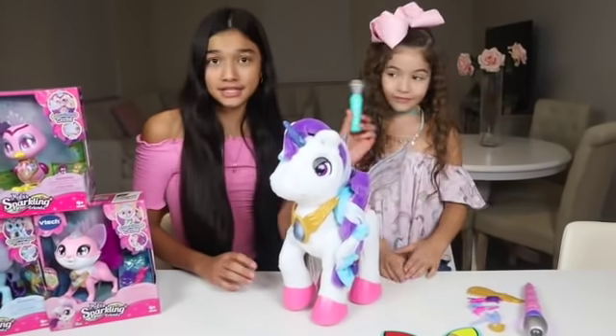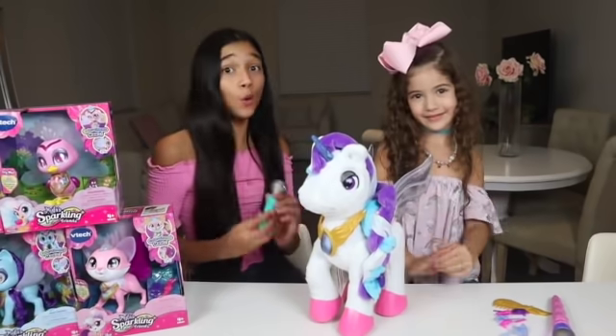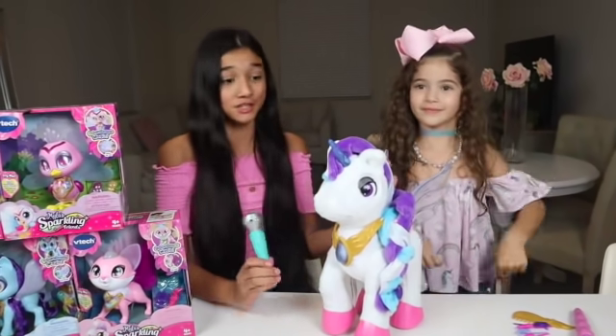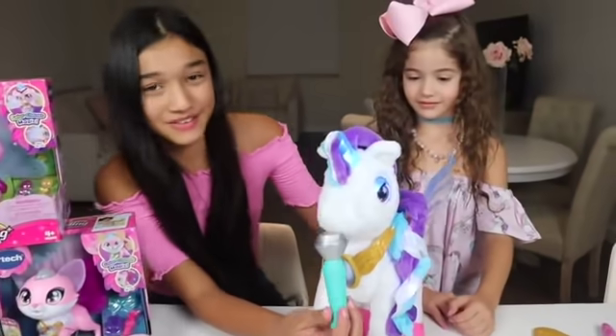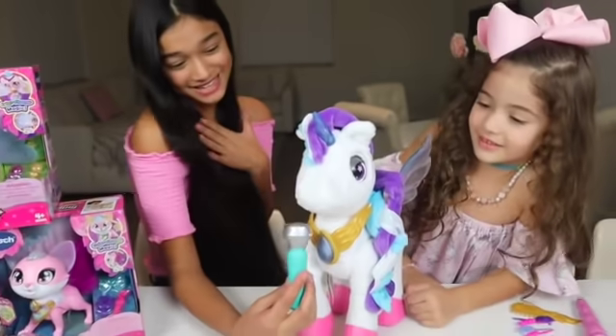And then you might be wondering, what is this? This is actually a microphone, because she does not only talk — she can also sing, and she can say over a hundred different responses. So Milo, it's time to sing! Can you sing? Come on, Milo! Maybe she wants some rubs. Oh, there we go! Sing, Milo! You're so sweet! Aw, thank you!